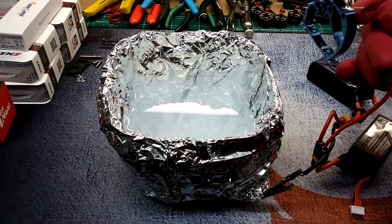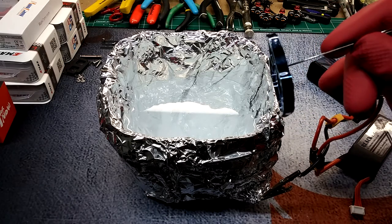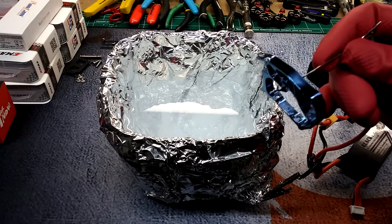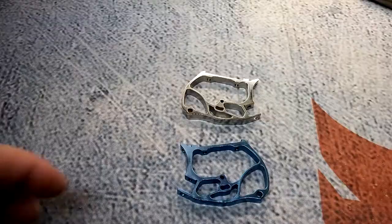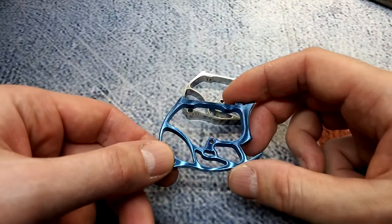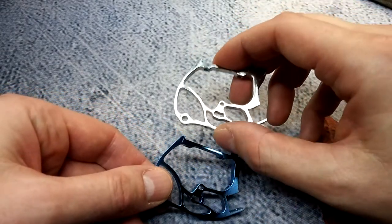There we go guys — it's got that blue hue to it, which is exactly what I wanted: kind of that bluish-purple hint. Here's the finished product — it's got kind of a bluish-purplish hue to it. It's kind of hard to see under the light, but you can see the extreme difference in a side-by-side.